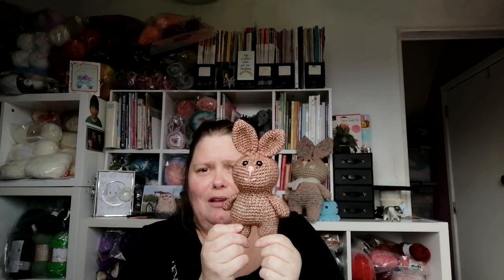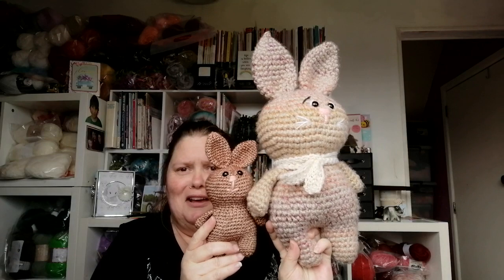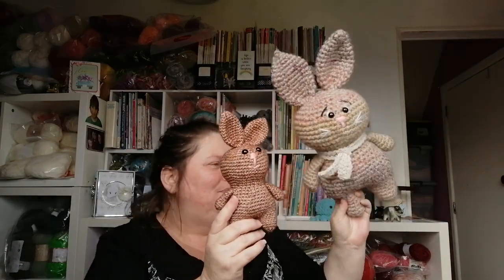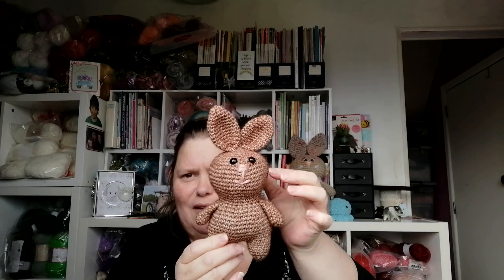This is pretty much the size the buddy bunny is supposed to be, and this is what it looks like when you make it out of a bigger yarn. I really really like it. I talked a little about the specs and everything for this last week — I just haven't made his little scarf yet, and I did something different with his face but he looks alright.